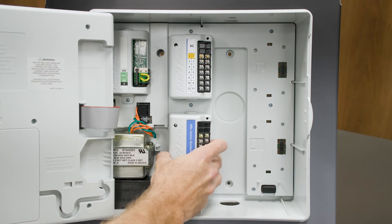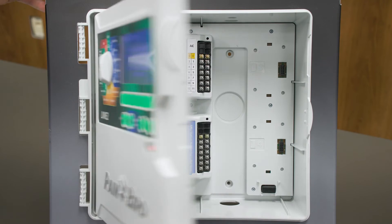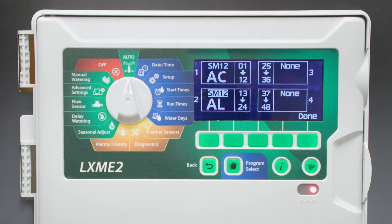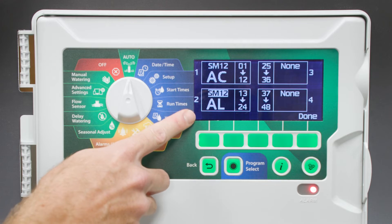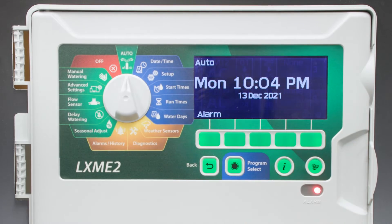Let's add another station module. Again, we see the green light turn on, then off. The new module was detected. Select Next. We're instructed to use the AL label. Select Done to confirm.